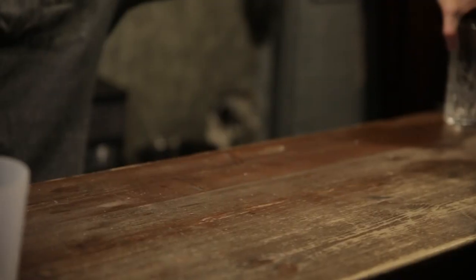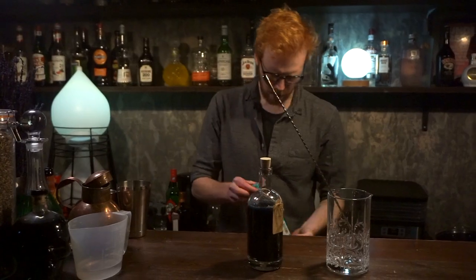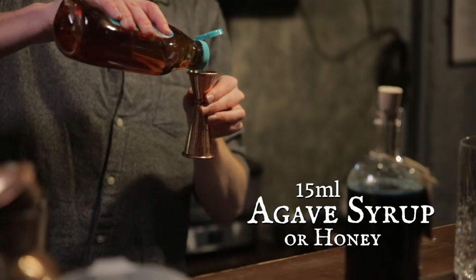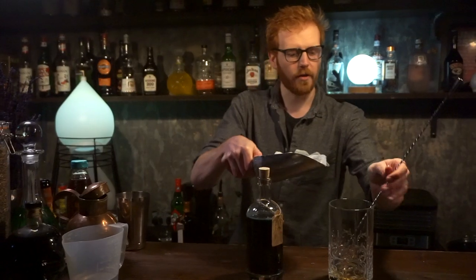Now that you've made your acid solution, we're going to make the actual drink. You're going to need a mixing glass, your infused gin, and some agave syrup. Add about 15 mils of agave syrup — that's half of your small jigger — into the bottom of your mixing glass, then fill that up with ice.